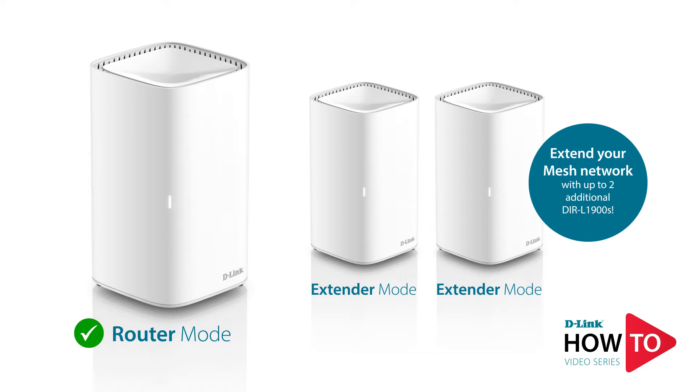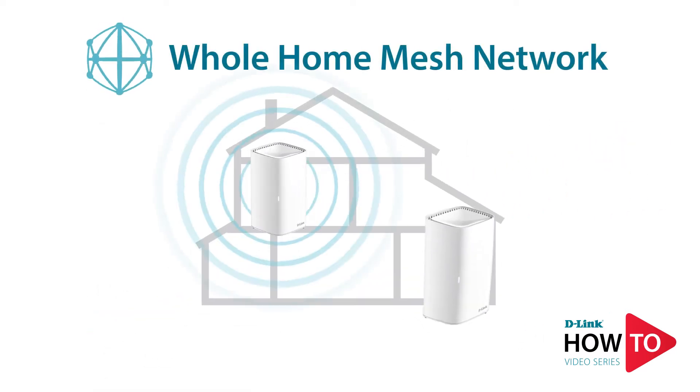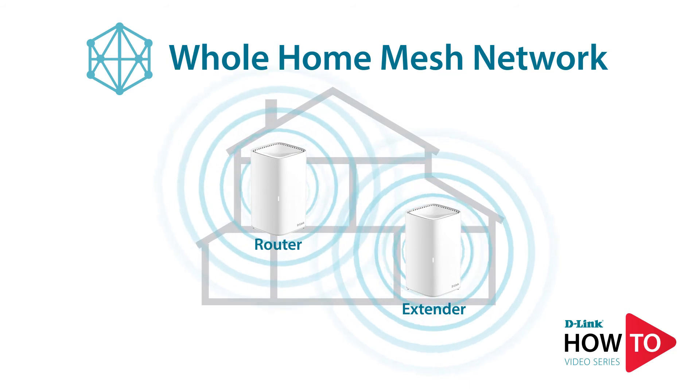If you have not already configured the first unit as a router, I've included the link in the description which will guide you on how to do so. Once you have configured the first unit as a router, you'll be ready to set up the second unit and create a whole home mesh network.